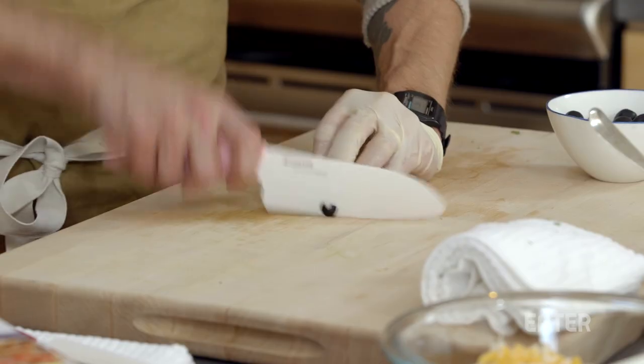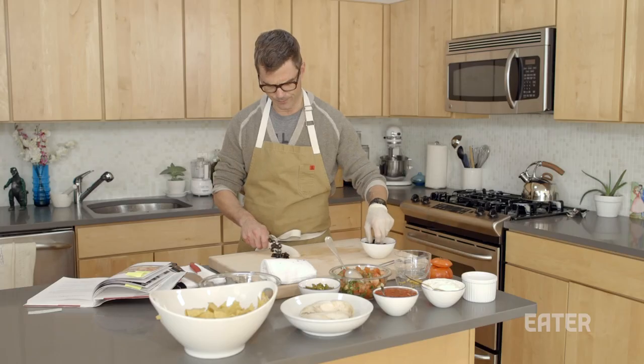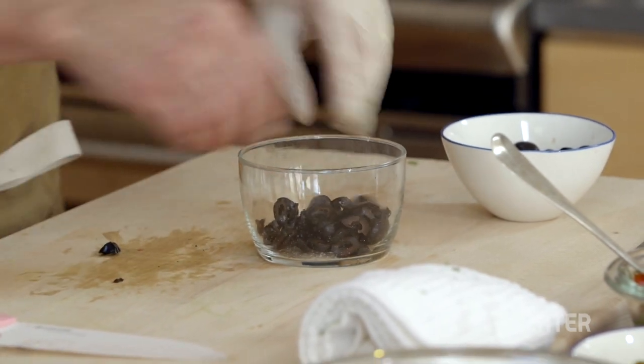Then we are going to, in the meantime, slice our olives. And the other glove is in the driveway. I'm going to put our olives in there and hold them for the next step of operation nacho.